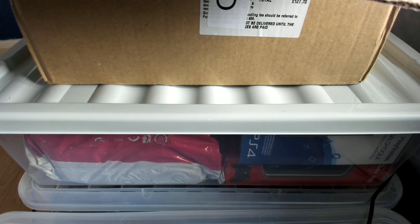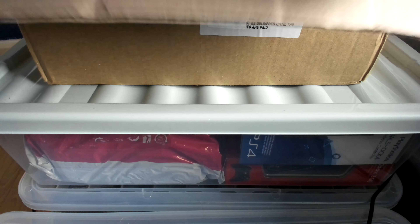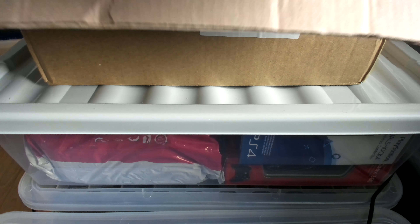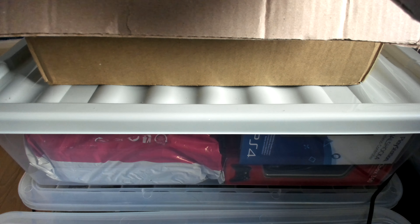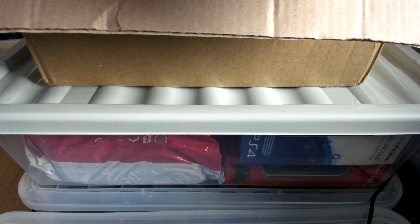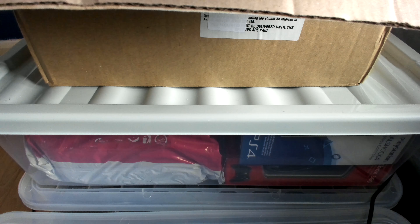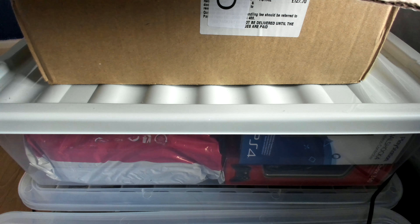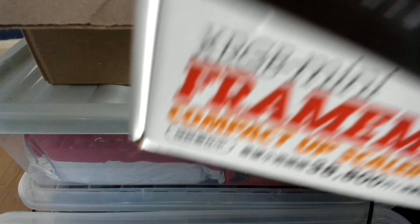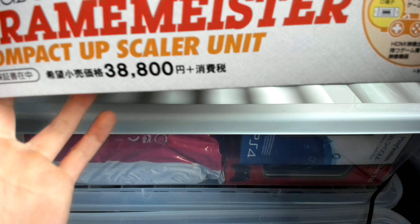Before I explain more, I'm going to open up this wonderful bubble wrap that they put in to protect it. The box looks amazing — it's actually bigger than I imagined. Now we have a much clearer view of the box. It is the XRGB Mini Framemeister Compact Upscaler Unit.